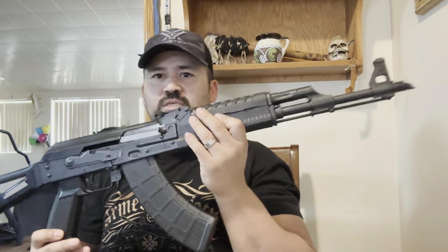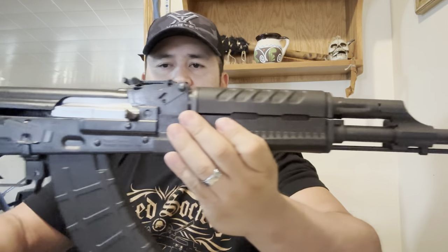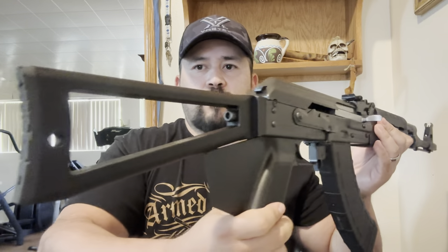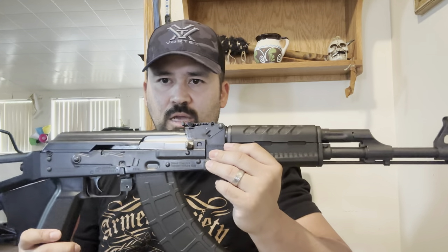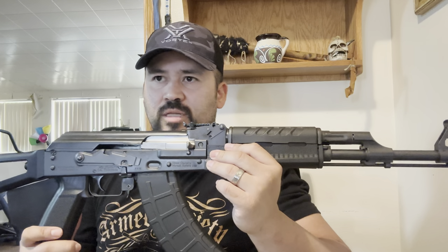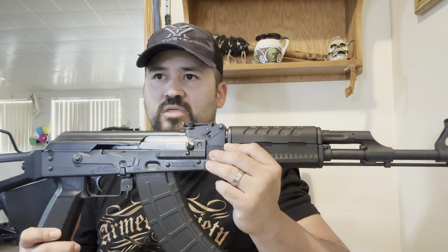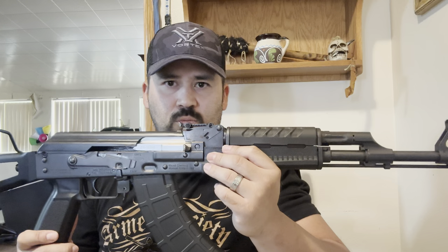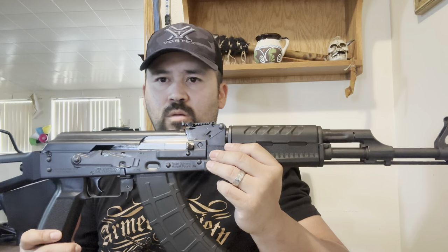Let me bring it up here and show you guys. This is the California-compliant M70. Let's do a quick drive-by. It's a freaking beautiful rifle — I love it. I love AKs. That's why I went with Zastava: almost all my friends recommended it. And not only that, it's the most reliable from most reviews I see on YouTube. Everyone is saying how awesome this rifle is, how reliable it is, and how it's about as close as you can get to almost military-grade.